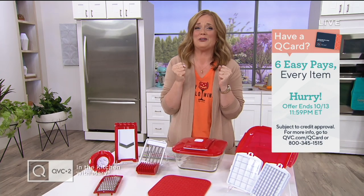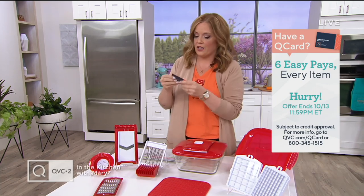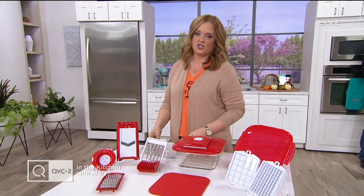We've got a great show for you. And don't forget — if you have a QCard, you get six easy payments on every item. When you use your QCard you get those six easy payments. If you don't have one, apply and if approved, use it to make a purchase and you'll get a $40 account credit for a future QVC or QVC2 purchase.